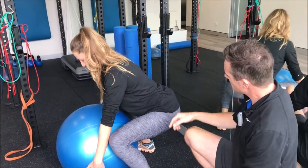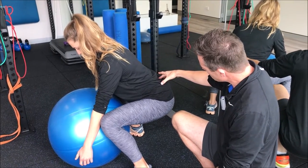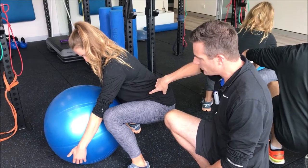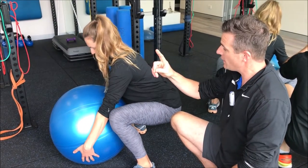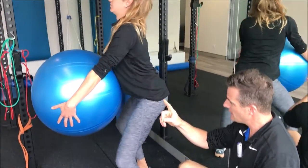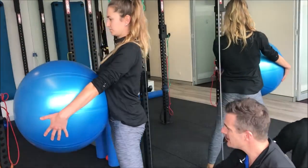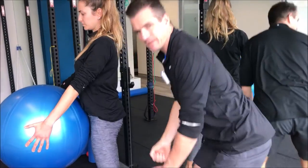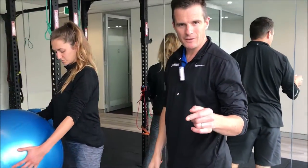Drop down into that position again. If she wants to go lower, it's okay — but she needs to brace before she lifts. I'd almost have her look up slightly as she drives up. You can see all the drive came from the legs, not from lifting through the back.